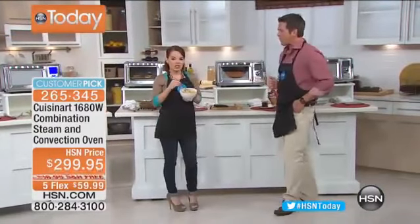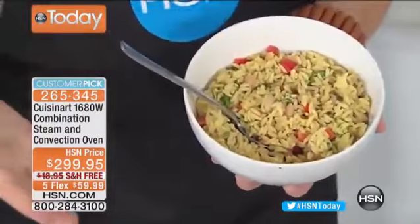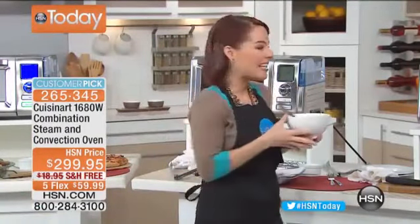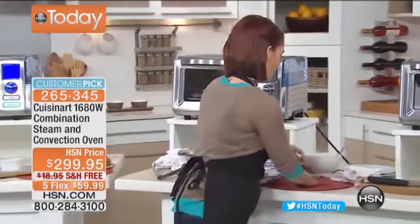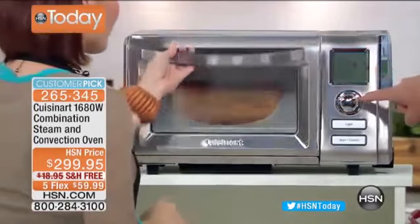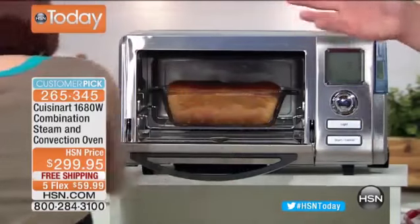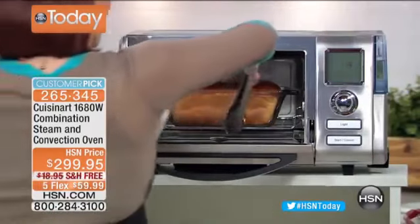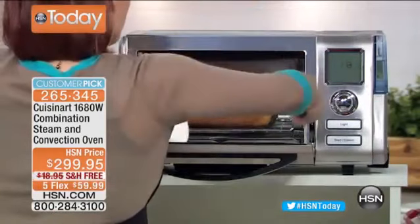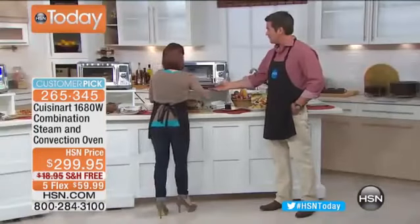Did you know you can do rice in this too? Place your rice inside and it comes out fluffy and delicious — the steam combined with convection makes this a true all-in-one. You can also bake in here with dedicated bread settings and a simple one-dial control — not 15 different things to deal with. Look at the size of this loaf of bread. Why would I put that in a huge oven when I don't have to?